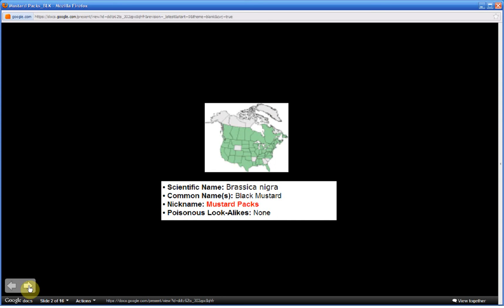Brassica nigra — the nickname for this plant is mustard packs. It shares the same nickname as Brassica juncea, covered last week, because they are virtually identical in appearance and are used identically for edible and medicinal purposes. This is Part 1; in Part 2 I'll share a mnemonic to help you commit to memory the most distinguishing characteristics. Be sure to watch all of Part 1 so that Part 2 is understandable.